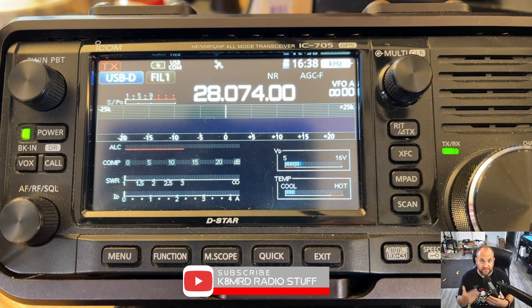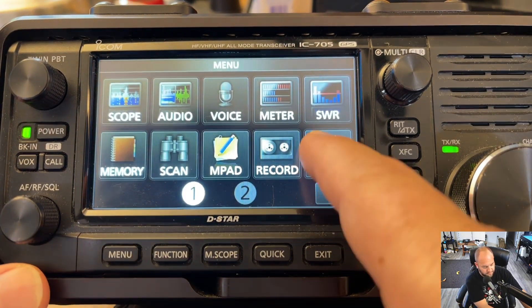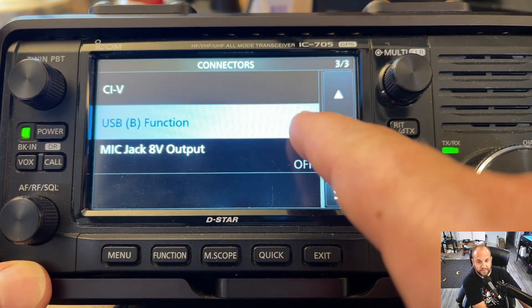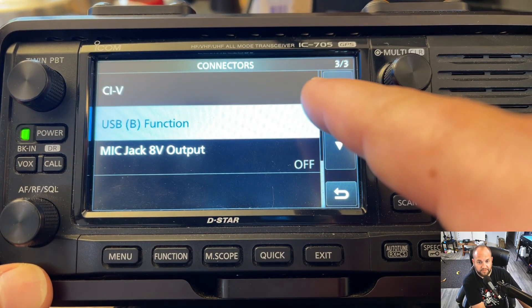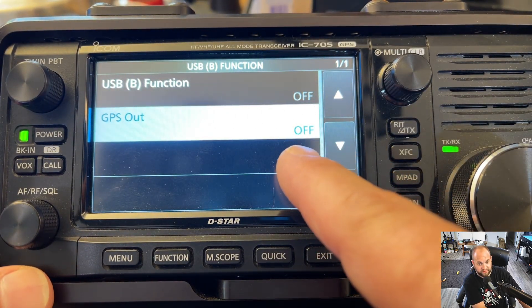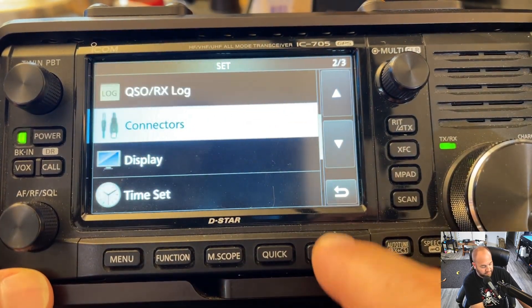There are two things we need to do on the 705 first. We're going to hit Menu, go to Set, and then go to Connectors. Then on Menu 3, under Connectors, we're going to go to USB B function. Where it says GPS out, we want to turn that on, then we can exit out of there.